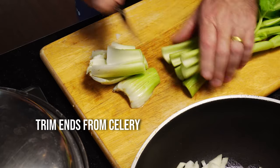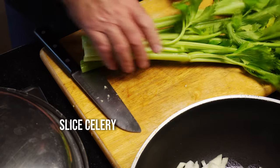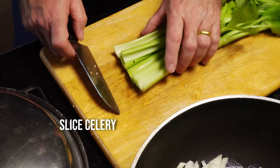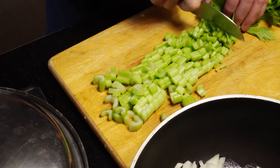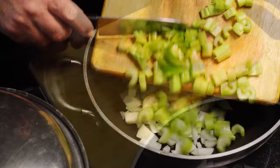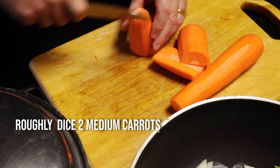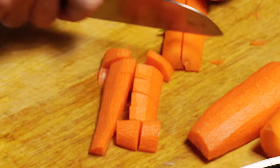Then we're going to put in some celery — trim off the ends and dice it, and add that to the pan. Now don't forget, you can use any veg that you like. Then we'll add a couple of carrots — slice and dice two medium sized carrots and add that to the pan.